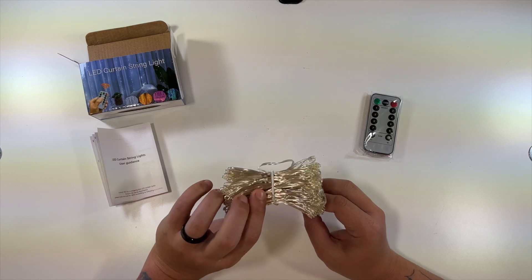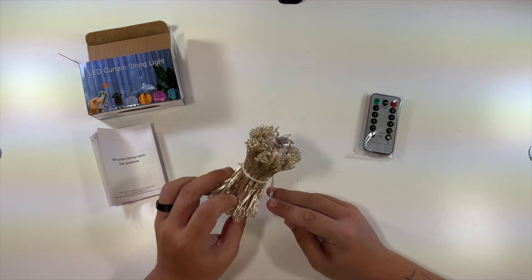So let's go get these set up. I'm going to put them in my daughter's room — she'll probably like these. Then you'll see what they look like.